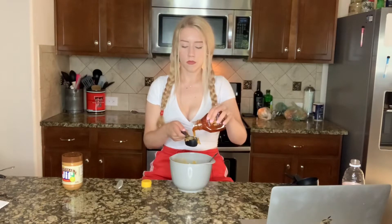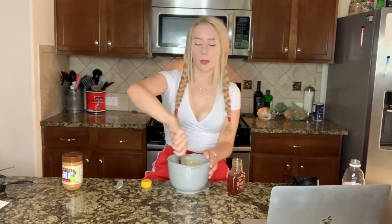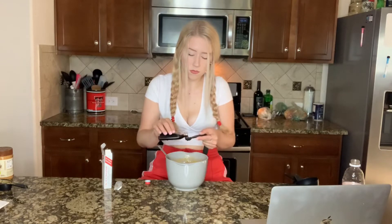The recipe calls for maple syrup, but I don't have any maple syrup, so I'm going to be using honey — we're going to do a fourth cup of honey. Next, we're going to add two teaspoons of vanilla extract. Then we're going to mix in half a tablespoon of your milk of choice. Next, we're going to mix in one cup of oat flour.